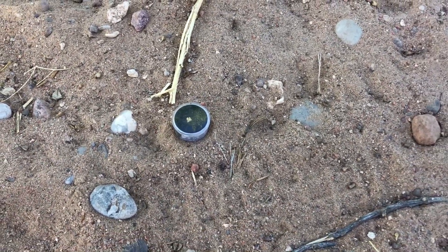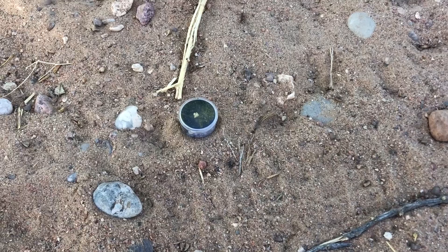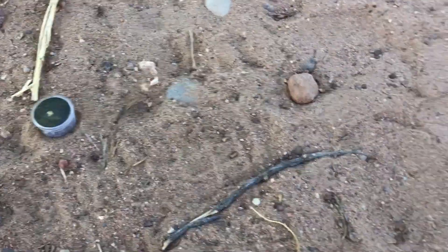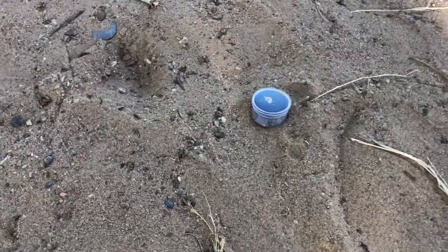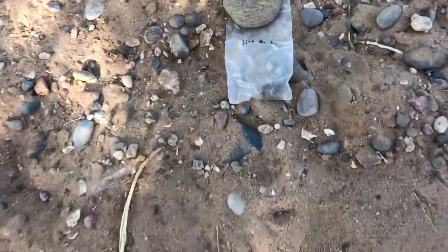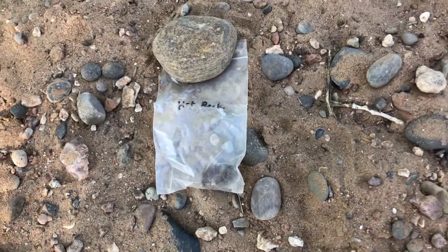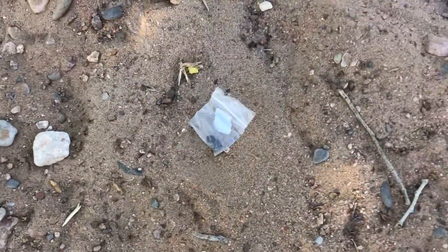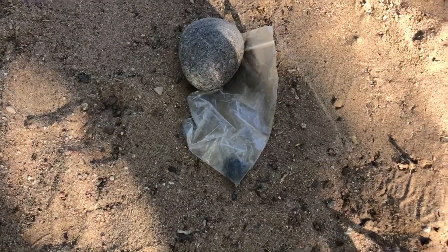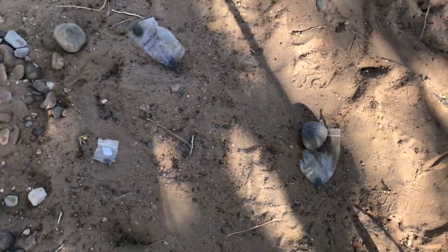I got a sub 0.1 gram nugget — it's fairly porous, so it's a pretty poor target. Then I have my 0.1 gram nugget, which usually rings up pretty good. I also have my hot rock, a piece of iron-nickel meteorite, a piece of magnetite, and one other hot rock that usually rings up pretty good.